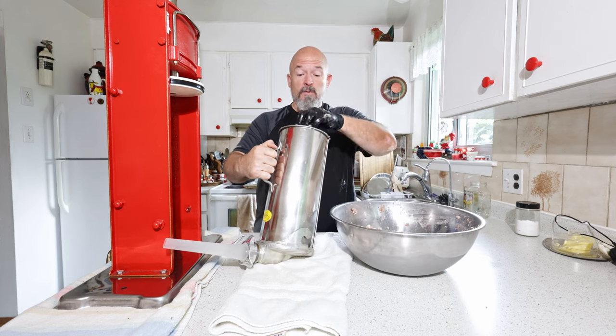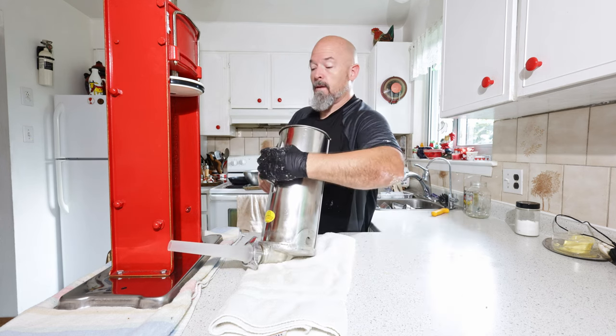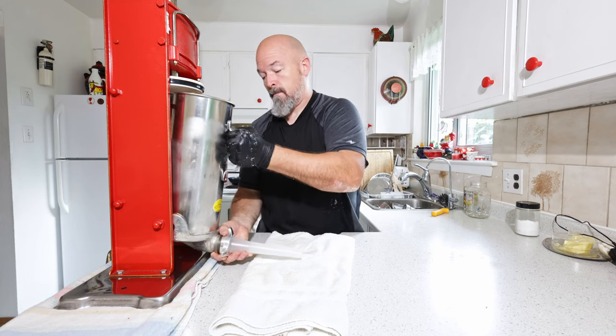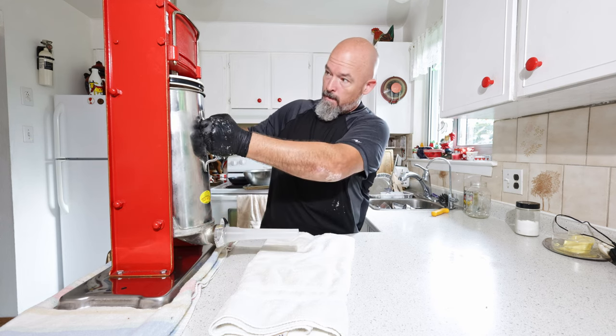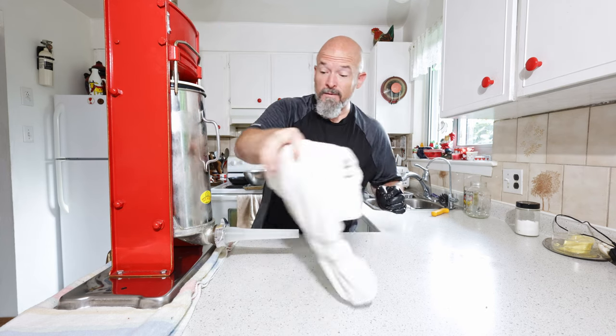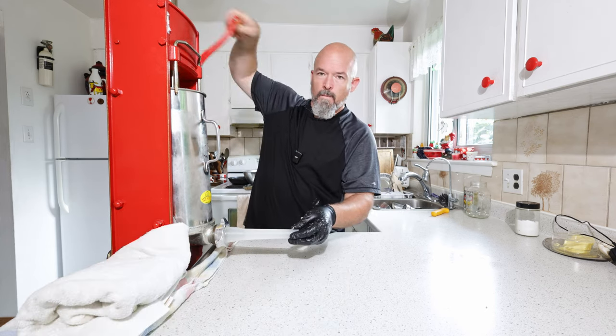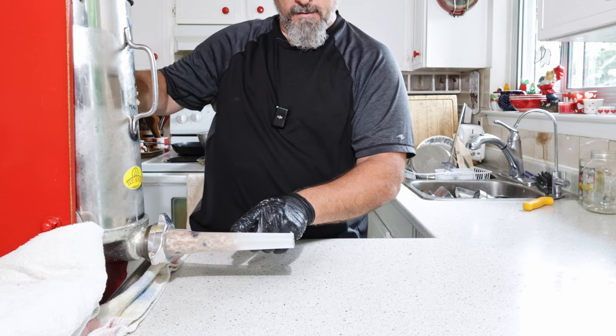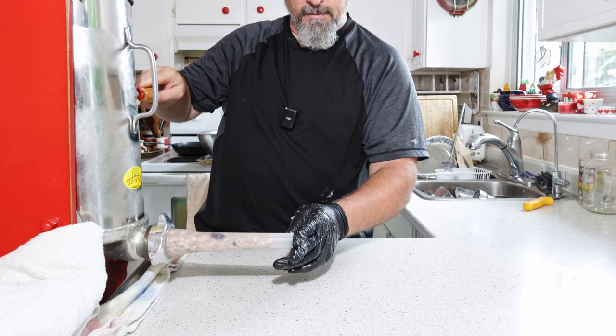The whole batch went in — that's what I was hoping for. Now to get this guy together. Pull the guard down so we don't lose it, and now you can see the sausage emulsion filling the horn.